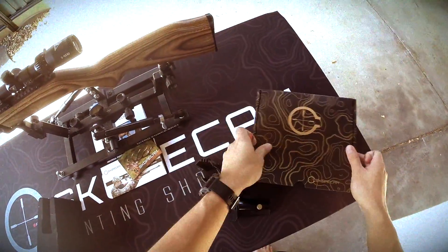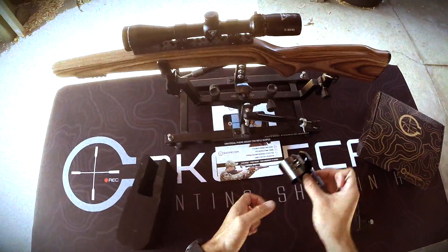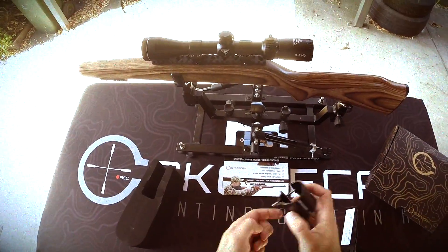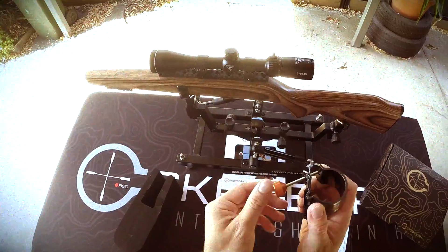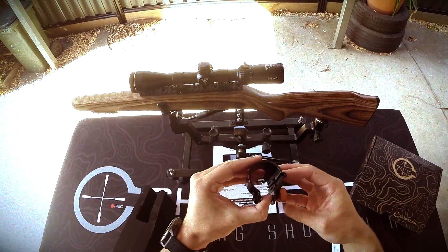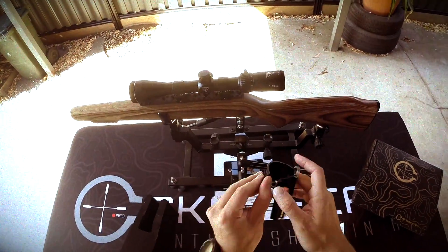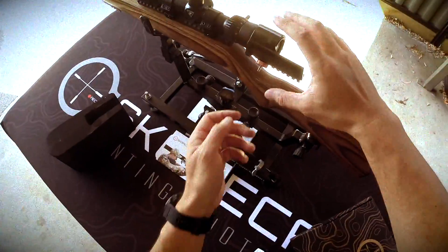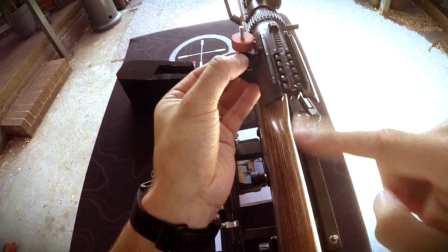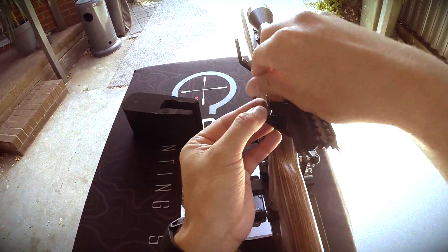First step — put the clamp on. It should stretch out to about 50mm max on the larger setting and down to about 30–35mm, so pretty much most eyepieces will fit. Slide it on and position it at 12 o'clock down your scope — roughly like that. Good.